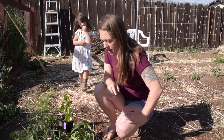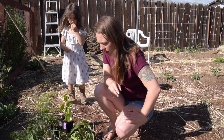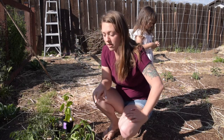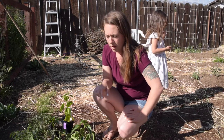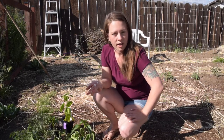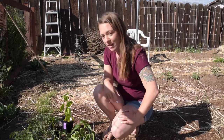Everything else in here is tomatoes, some zucchini, some strawberries, and some tomatillos, which I haven't grown before but they're kind of interesting when you see them at the store. They're good broiled in the oven and added to salsa, so we'll see how that goes.